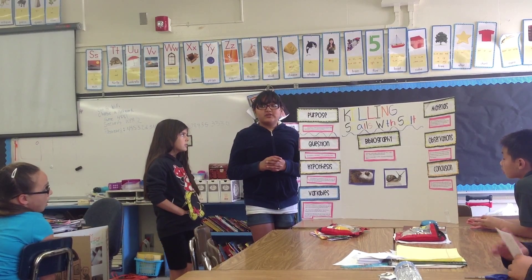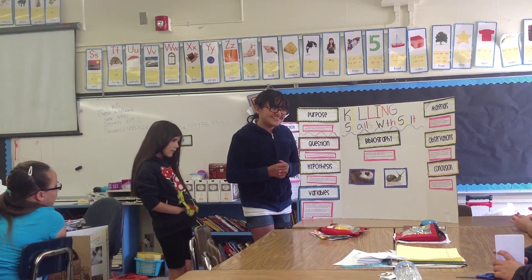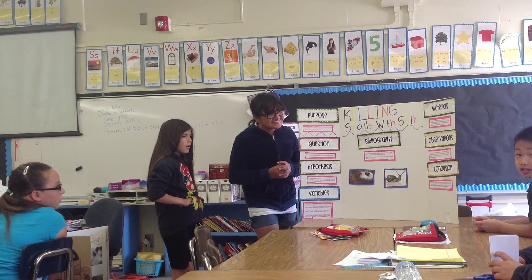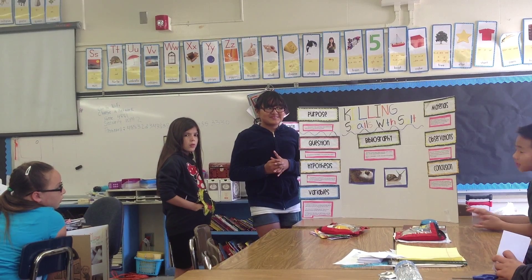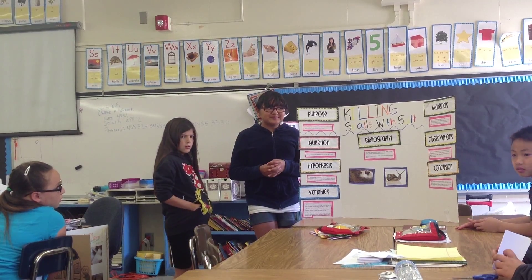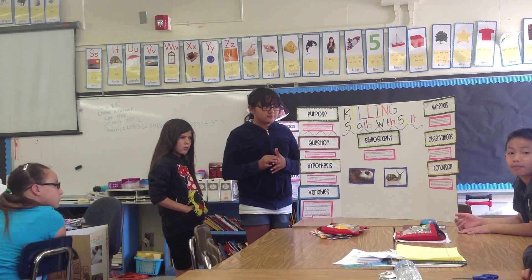The question was: why do snails blow up when you put salt on them? In their hypothesis, they thought the shell was going to do something, but then after they told us what happened to the shell. In their hypothesis, they told us what happened.